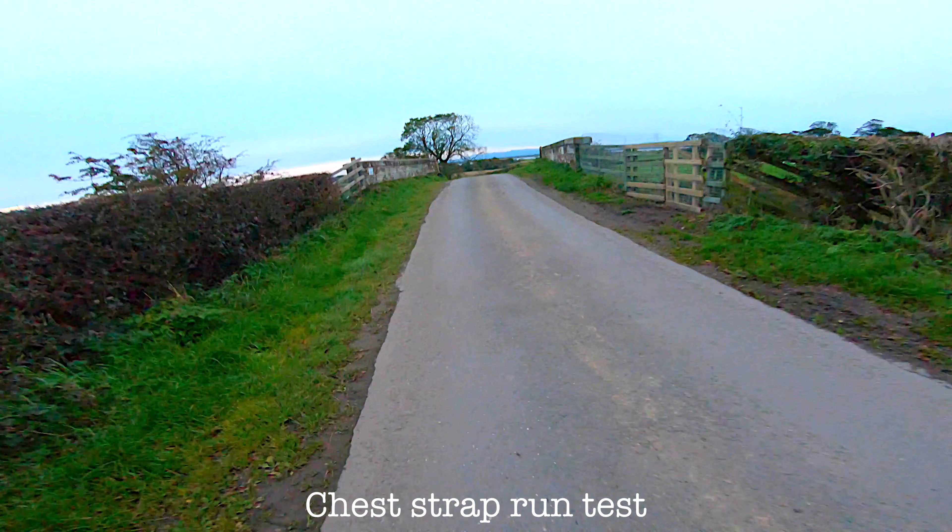GoPro Hero 7 straight out of the box is not recording the best possible video quality. To get the best results you have to change some settings. I was testing different settings for the last couple of days and the best results I had when I was recording 4K 24fps, which gives me nice motion blur.